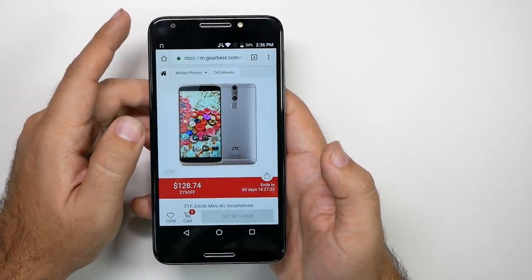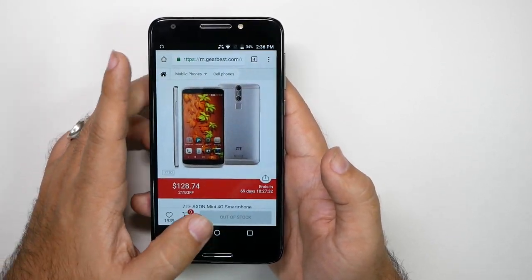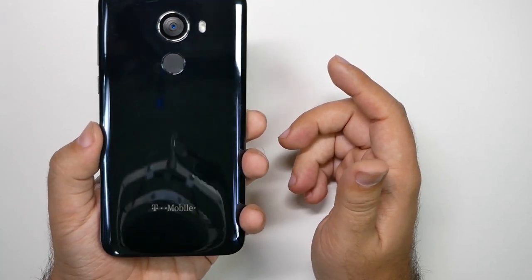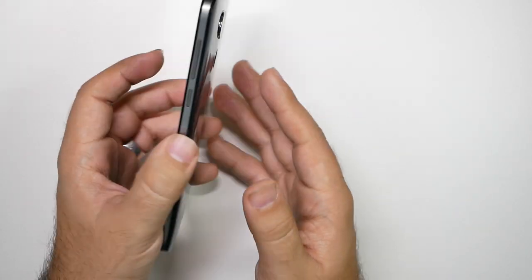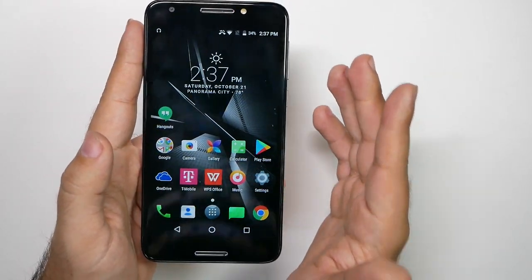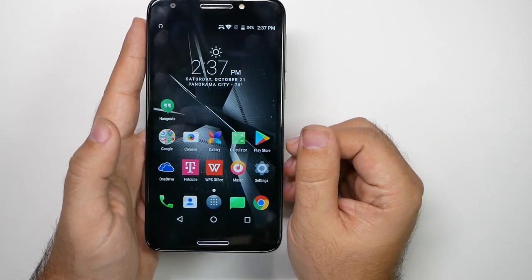Really curious to hear your thoughts on which one you would buy for this price range, or do you have some other recommendations that I should take a look at? All the links for those phones will be in the description, so make sure to check them out. But for $200, I would say you have better alternatives and I would quite frankly use them.